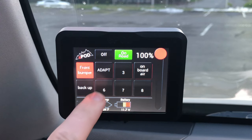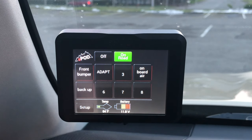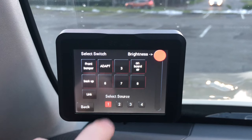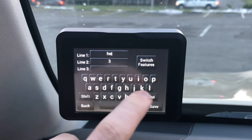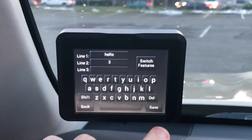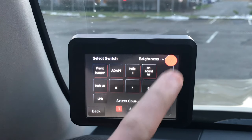You can also turn on as many switches as you want consecutively — all of them if you'd like. Under the setup, we have a couple of different options. We're going to label one of our switches, and now you can see it says 'hello' on the third switch.